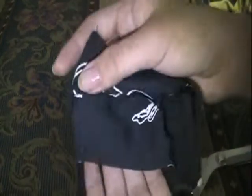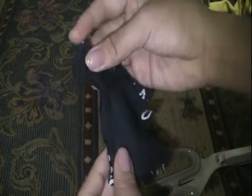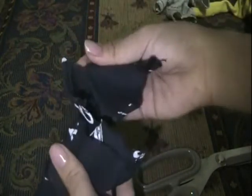Now that we are done hemming some places to give it a neat look — you could skip this part if you want, but it looks neat and clean and I like the way it looks. So now we're just gonna sew it together — take this part and just sew here and down, and the same with the other part. So let's go.